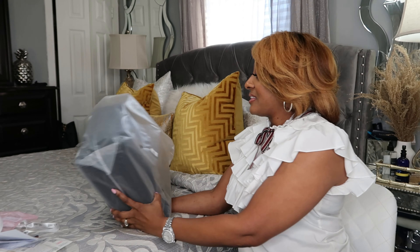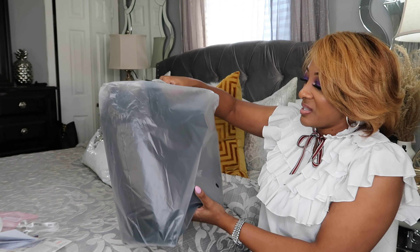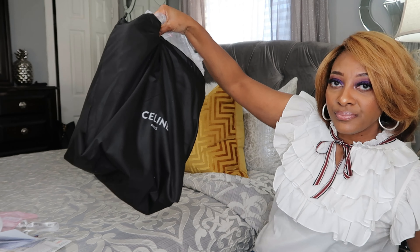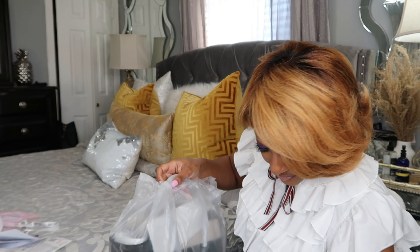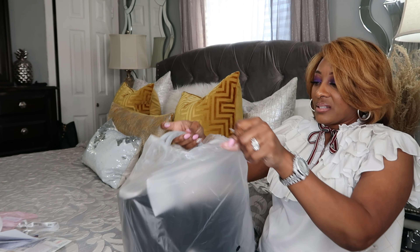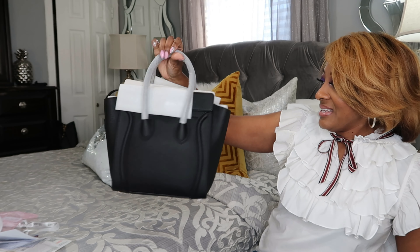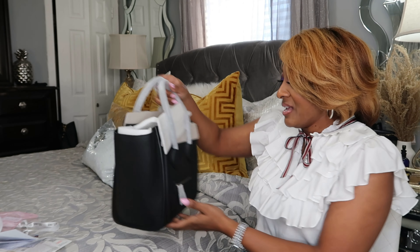Let's open up this beauty. I can already tell it's going to be beautiful. It comes in plastic with a dust bag — y'all see the dust bag? And it says Celine on it. I'm going to take that off. And we have plastic... more plastic, y'all. Oh, this is a beauty! Look at that, y'all.